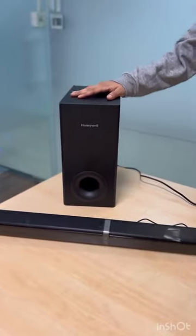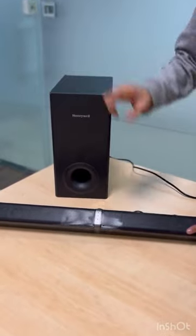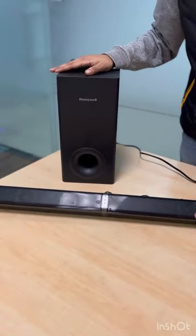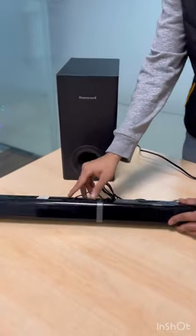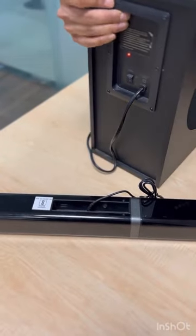Hi guys, today we will be connecting the Trueno U-1000 soundbar to the Trueno U-1000 subwoofer. Our first step is to connect both products to a power socket.